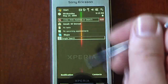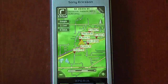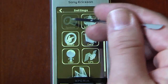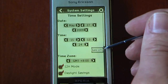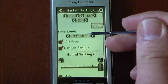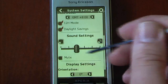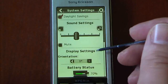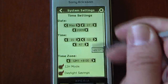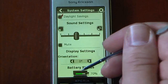We can minimize the program so it still runs in the background. In the settings, we have system settings where we can change the time and sync with UTC, which means it will give us our correct time from the satellite — like an atomic time. We can change from 12-hour mode, get our sound settings, change the display orientation up to 270 degrees, and it also gives you a battery meter.